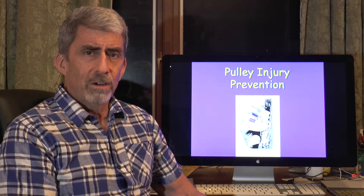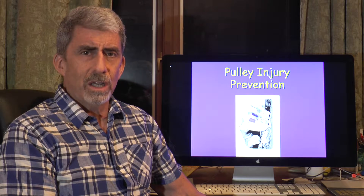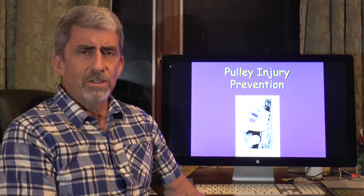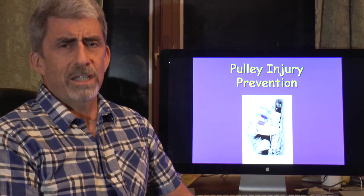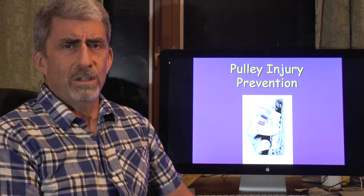Hi, I'm Dr. Winston Worm, the climbing doc, here to talk to you today about pulley injury prevention. This is a very important topic that I don't think gets enough press — something we don't talk about as much as we should. There are practical ways that you as a climber can decrease your chances of sustaining a pulley injury, and we'd like to cover those for you today.